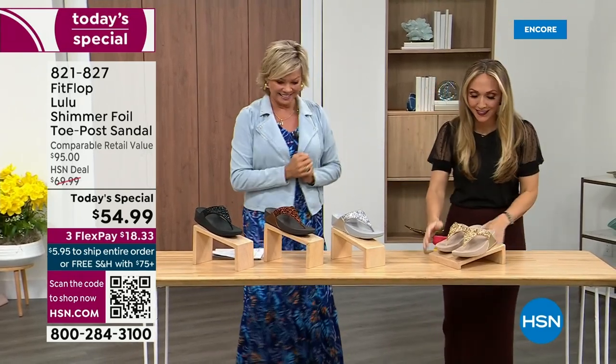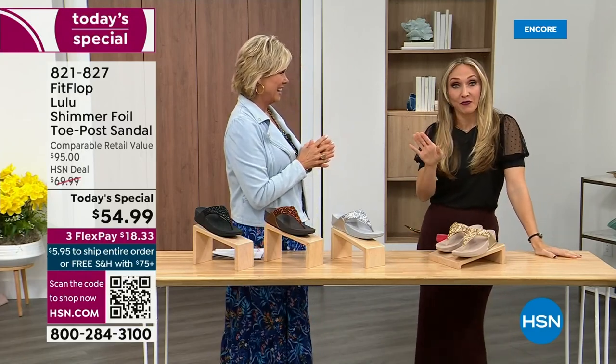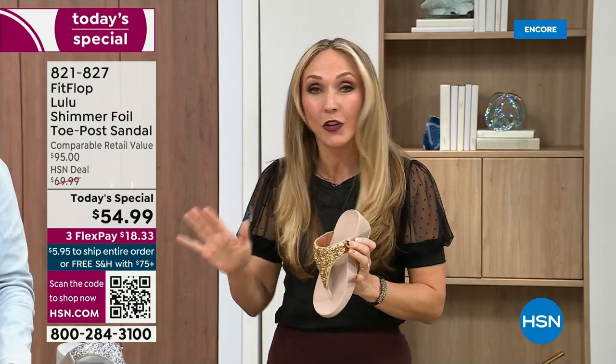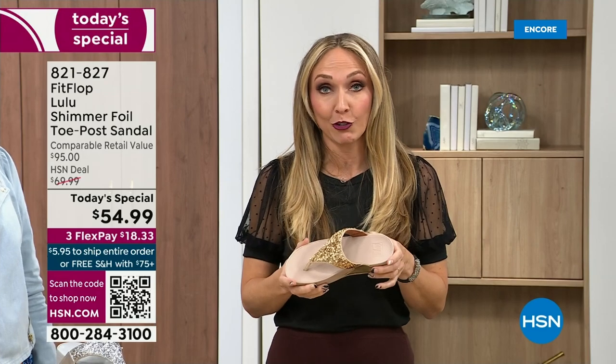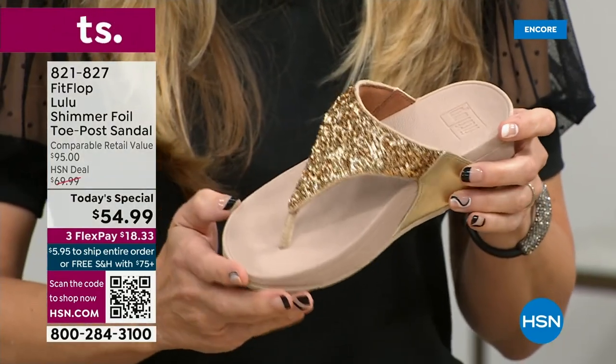Oh my gosh, I am so excited. If we were going to bring you a today's special with FitFlop, we were going to bring it. This is exclusive — all of my FitFlop fans who've been waiting, if you're a collector, you can only get this here. All the colors are these brilliant different kinds of neutrals. This particular shoe has that micro wobble board technology that FitFlop is just known for.